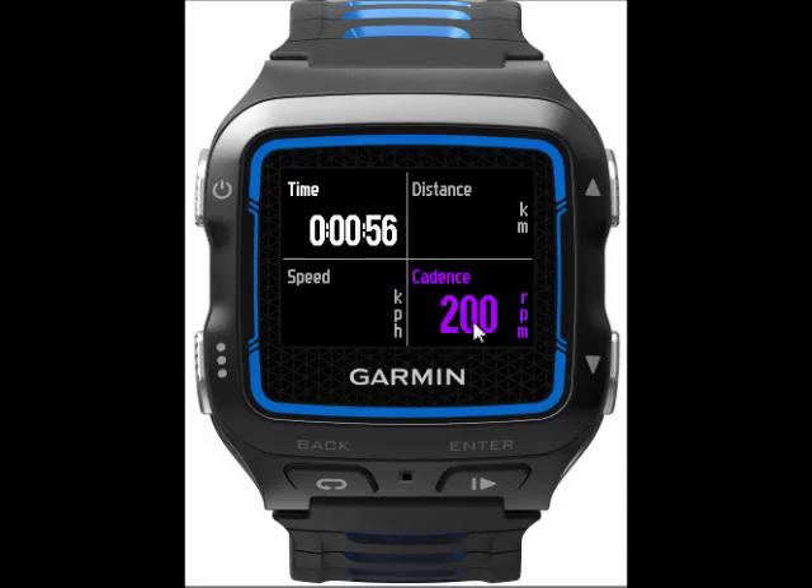This page is more of a cycling data page, so we've got the elapsed time, the distance, the speed, and the cycling cadence shown on this screen.